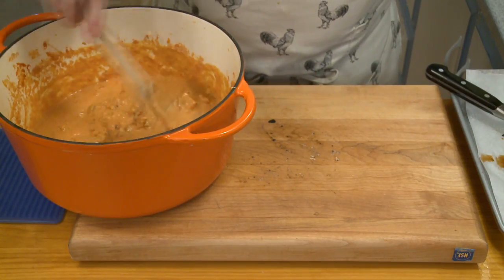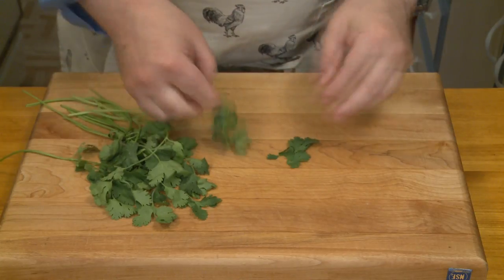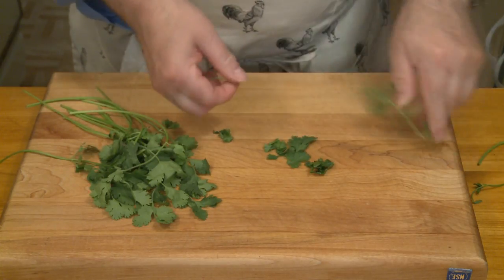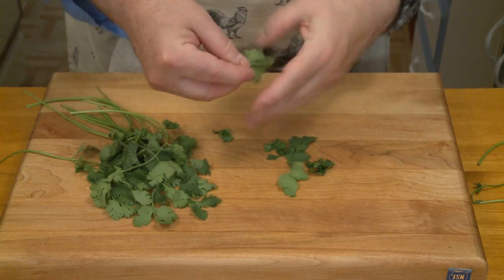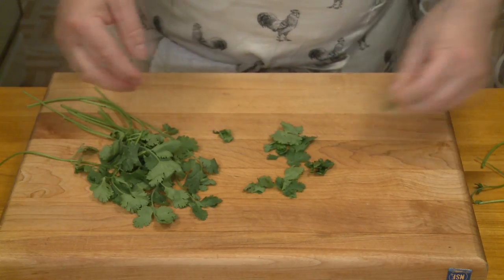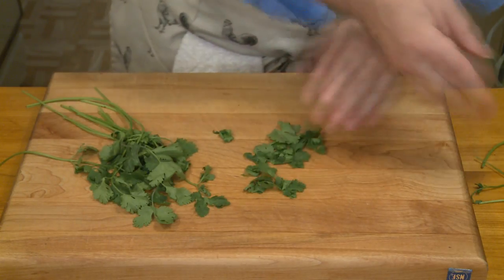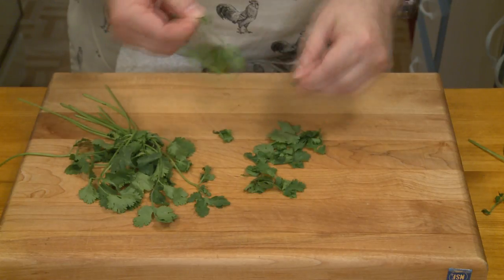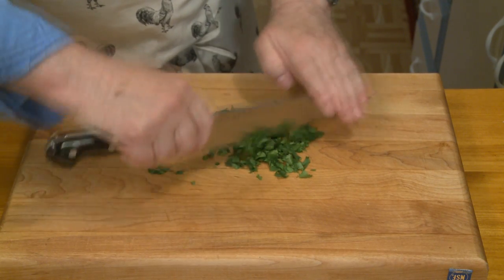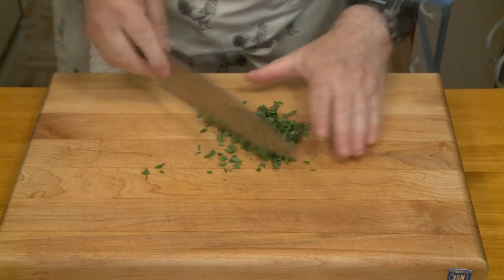Isn't that looking fantastic already? My rice is just about done, so I want to do some finishing. I'm plucking some leaves off cilantro — another flavor I'm not enamored of. It tastes like soap to me, but I know a lot of people like it. Although if I want the flavor of soap, I can just suck on a bar of soap. I just want to give this a coarse chop — it doesn't have to be real fine.